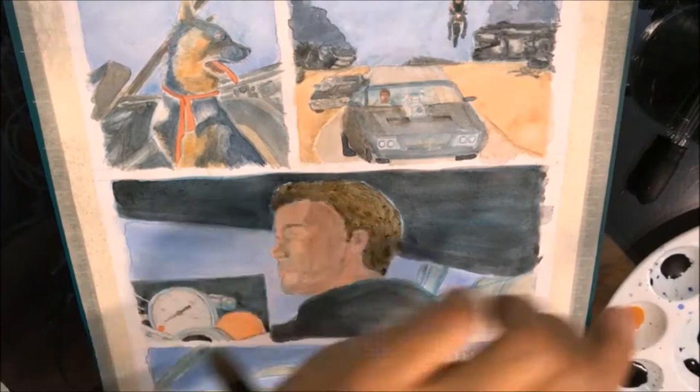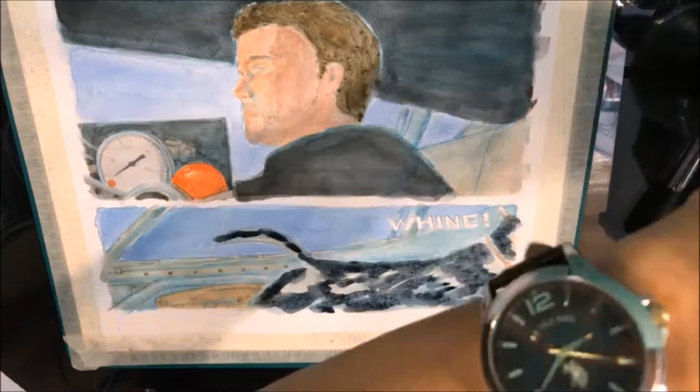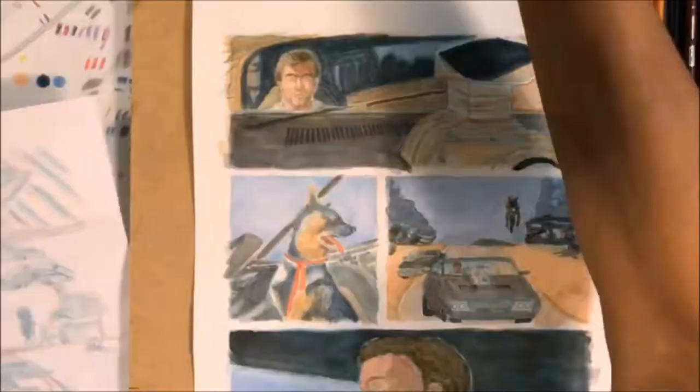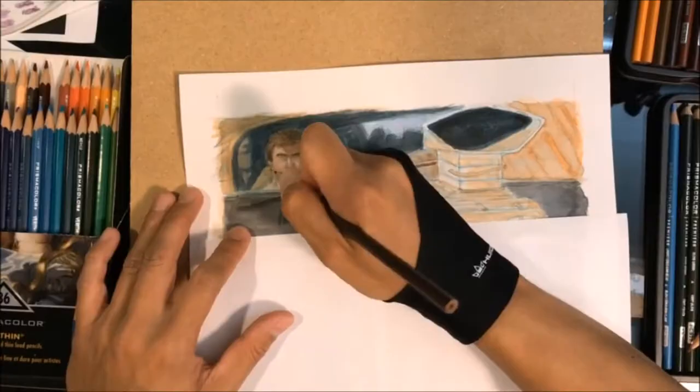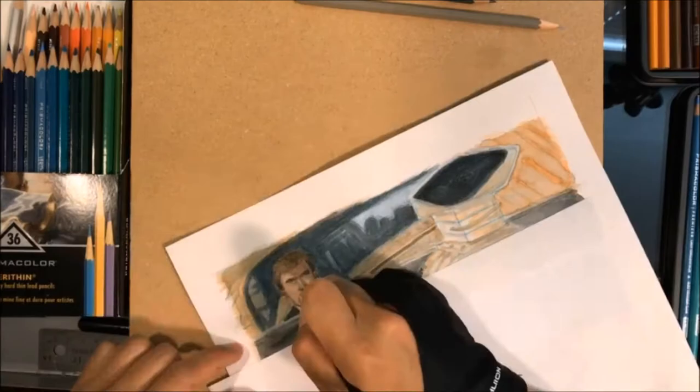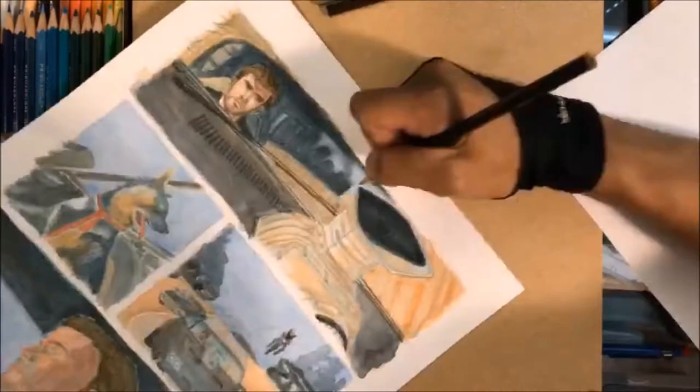With additional layers I usually try to add more detail and refine the images. Here we are starting on the last portion using my Prismacolor pencils. I start with the Prismacolor Verithin to darken the outlines, because earlier I used the Ph. Martin's ink with my G-pen but I watered down the ink a little bit and didn't like the effect.